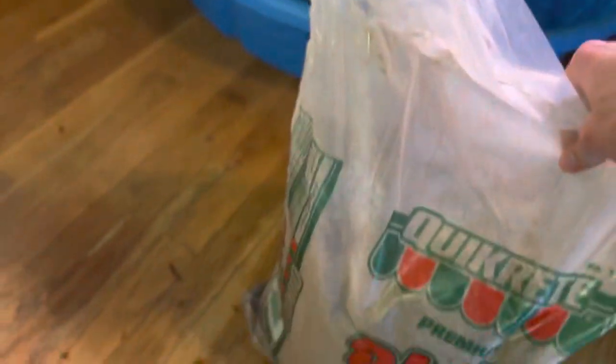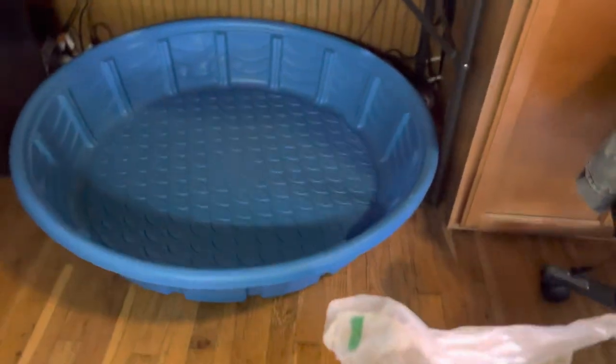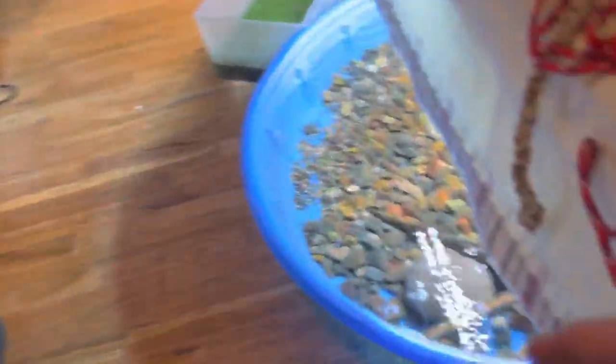I do have some sand right here that I'm going to be using because I noticed that the mud turtle likes burying himself and all the current setup has is rocks, so that's why I want to move him — the rocks are perfect for the red-eared sliders.